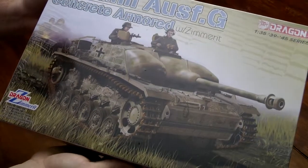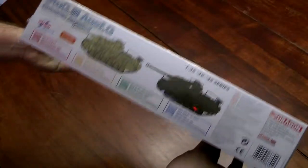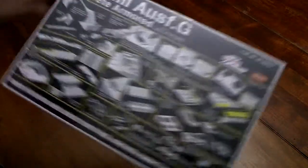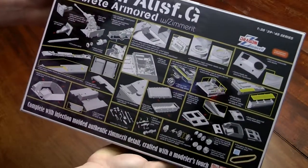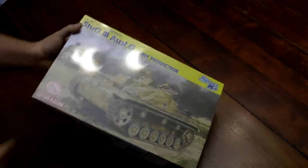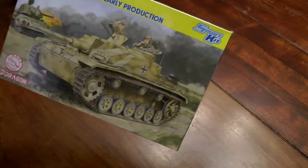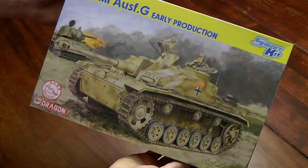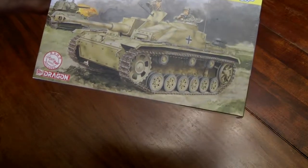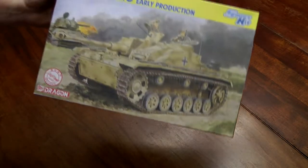Sorry for the camera reflection — I just noticed it in the plastic there. I'm a fan of Stugs. I've got a Stug III G early production. I'm also planning on getting another Dragon Stug III that has the molded-on Zimmerit as well — it's similar to the concrete Stug.